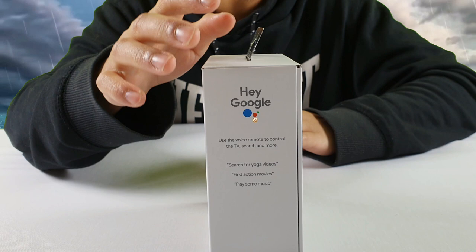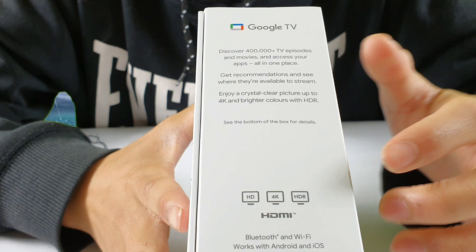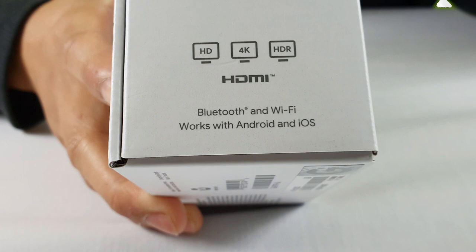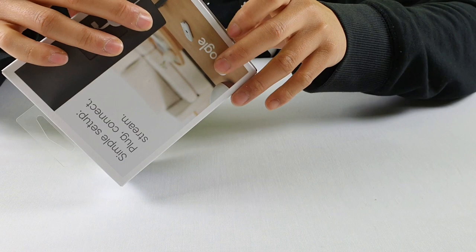On top of that, this device also — apart from being able to access streaming sites — does make the quality of your TV that much better. As you can see, it goes from HD to 4K to HDR based on how old or how recent your TV is. And with that said, let's open up the box.